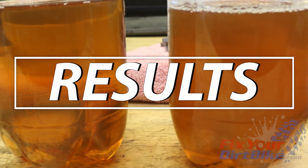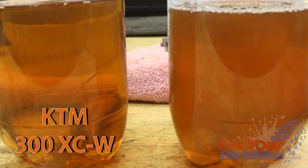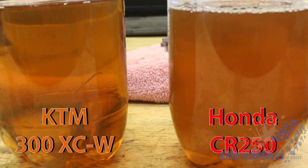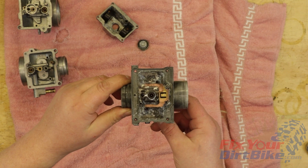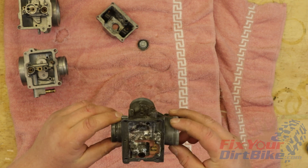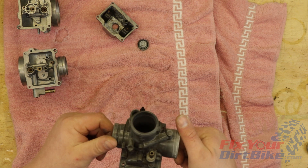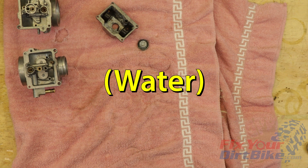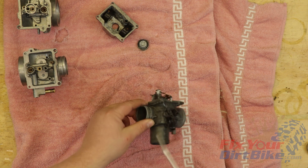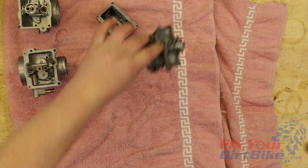You can get a good idea if your soak worked by looking at the used PineSol. The left container had my KTM carb, and the right had my CR250 carb. As you can see, the CR250 carb was pretty dirty, and the PineSol did its job. As for the ATV carb, that's a lost cause in PineSol. Judging by the weight, this is a cast metal carb, so the white corrosion was actually white rust, which is what happens when zinc is exposed to hydrogen and oxygen. This creates zinc oxide, which eats away at the metal as it forms, so the PineSol didn't do much to remove it.